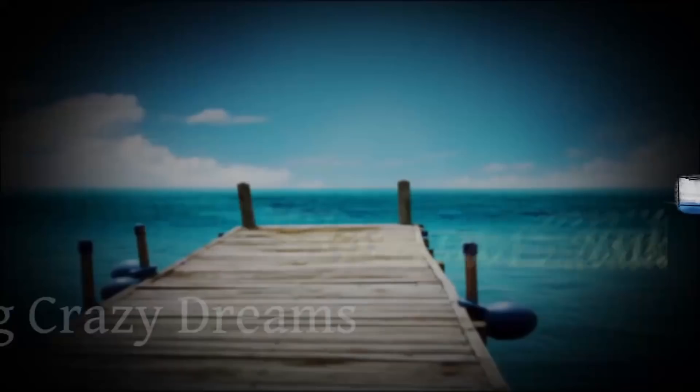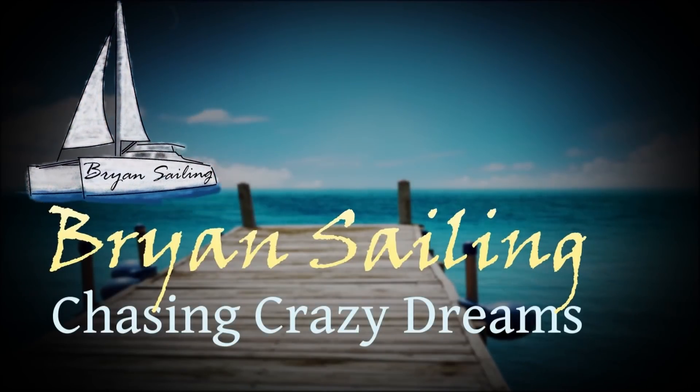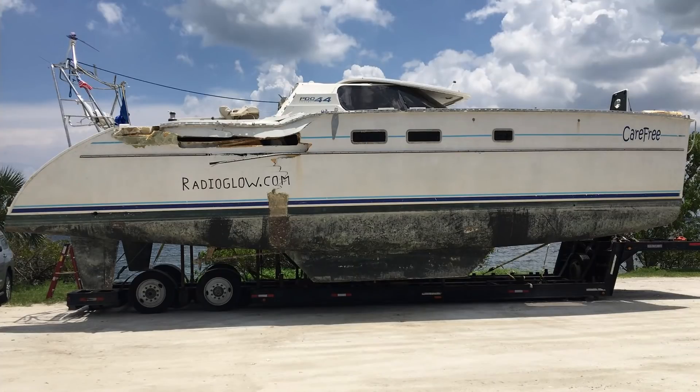It can't be Brian Sailing without some actual sailing. The day has actually come where I have cleaned the boat — believe it or not. I'm Brian. Join the adventures as I share what I learn restoring a hurricane-damaged catamaran with the dream to sail the world.